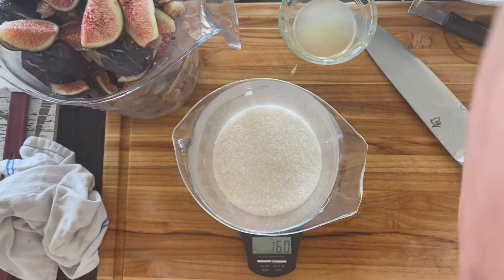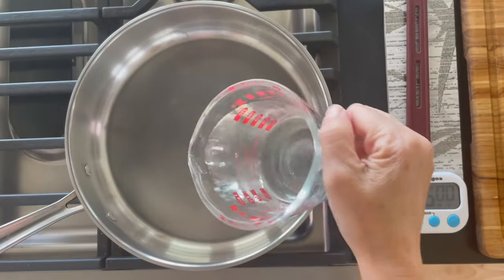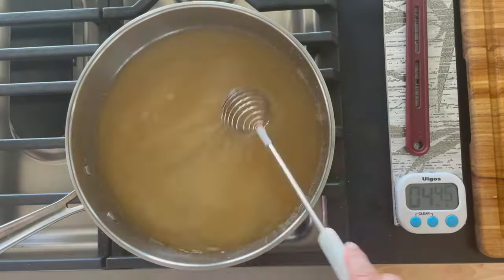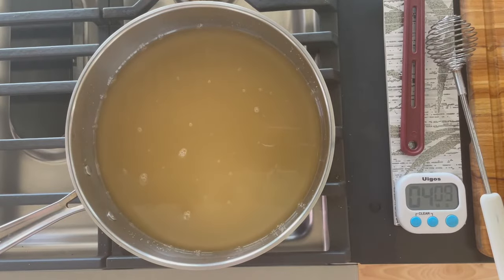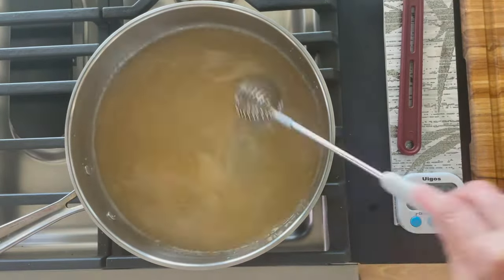Put that on the stovetop and make a simple syrup with one cup water and two cups sugar. Bring that to a boil at low heat, then let it simmer uncovered for about five to seven minutes until you have a simple syrup.